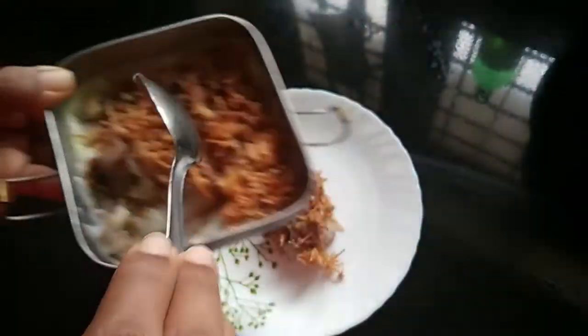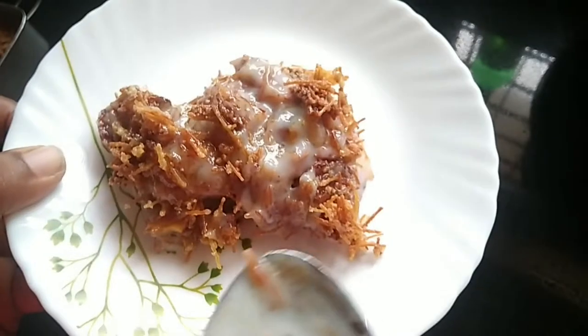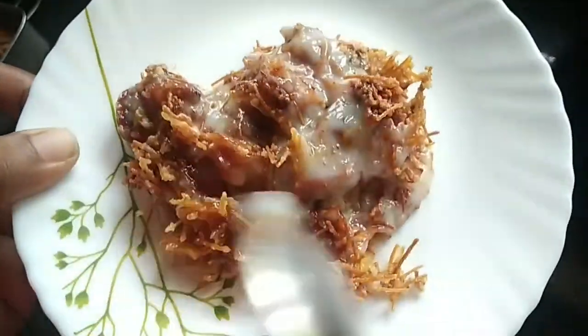This is a dish. This dish is made of the dish. It's a good taste. This dish is ready for our dish.